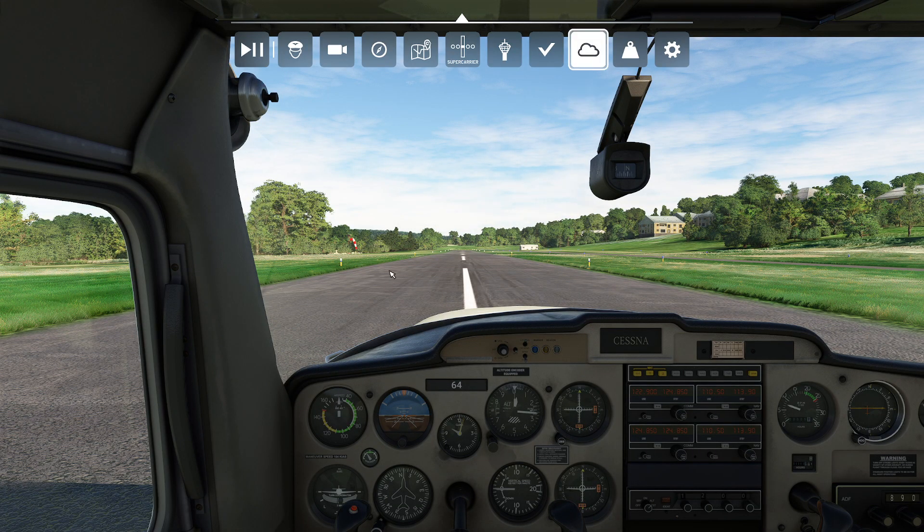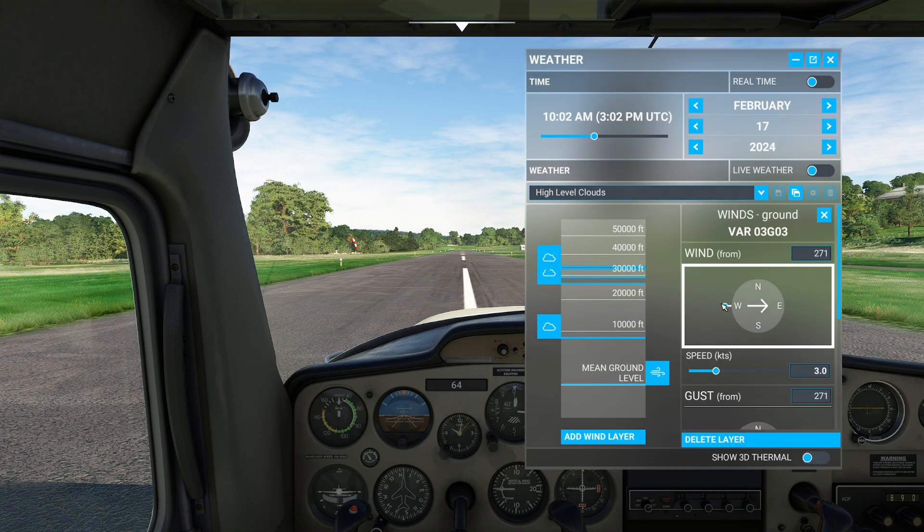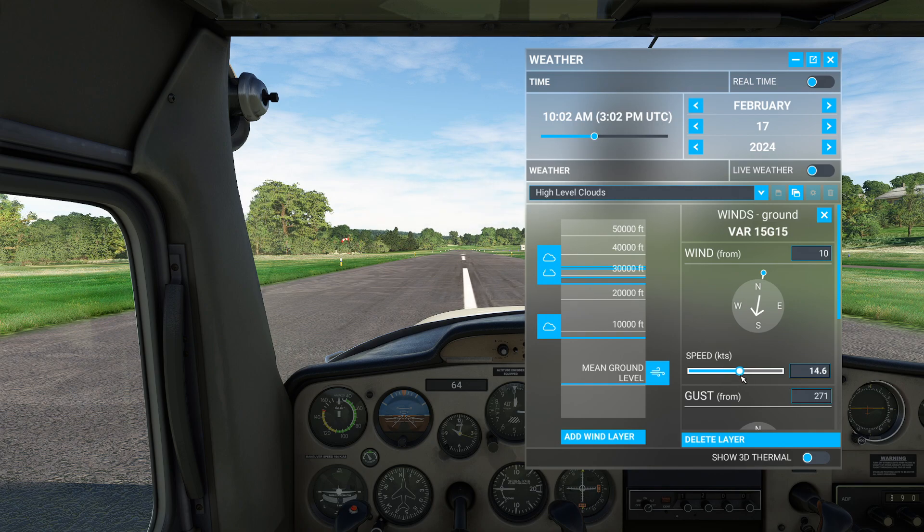First thing I'm going to do is come up to my weather settings. I notice right now I'm facing mostly to the north, so I'm going to grab my wind level real quickly. I'm going to go ahead and program this to be coming right at us. About 10 looks pretty good — you can see that wind sock is happy in our direction. We're going to go ahead and crank it up to a pretty substantial wind today. We'll do a 15-knotter. A 15-knotter is pretty substantial — that's a lot.